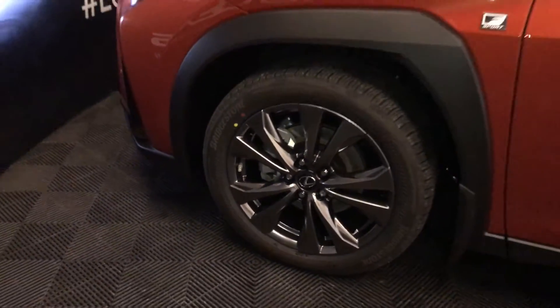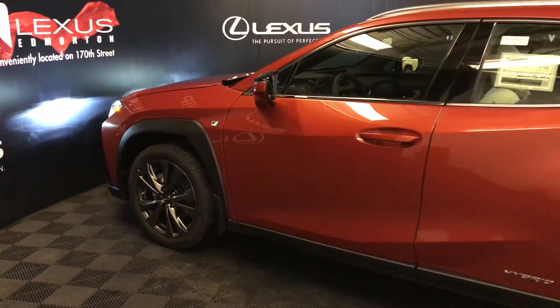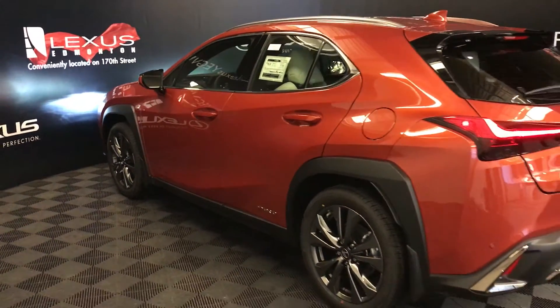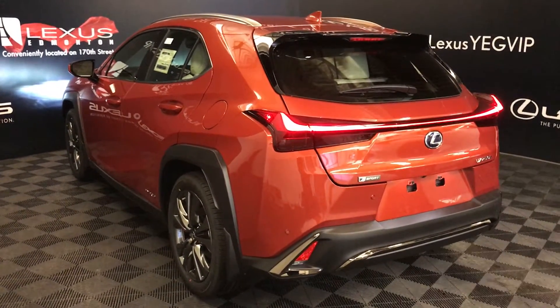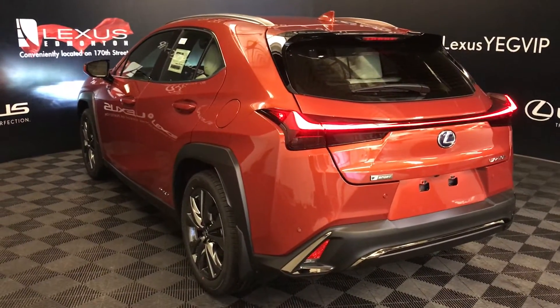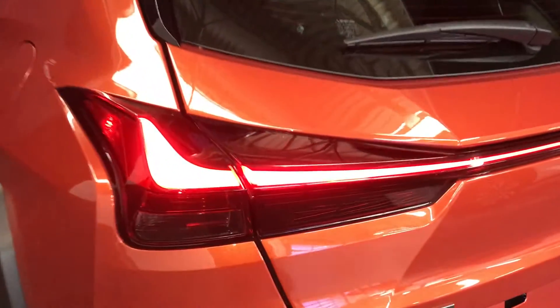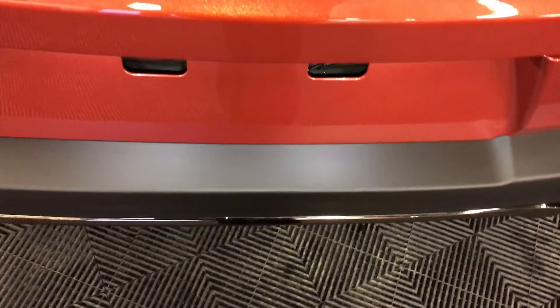18-inch alloy wheels with wheel locks. Run flat tires. Keyless entry with smart access and key lock prevention. Silver roof rails. Rear cross traffic alert system. Backup sensors. Intuitive parking assist with auto braking. Remote trunk release — there's also a button right here that you press, and you have your kick sensor to open and close the trunk.